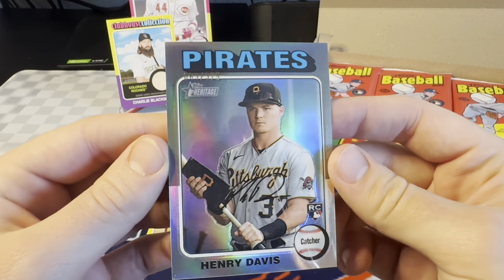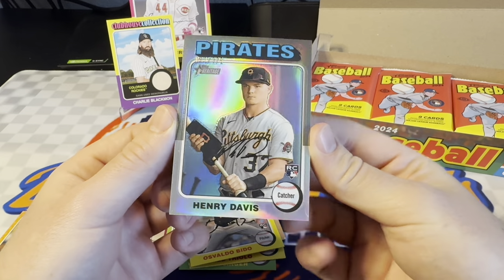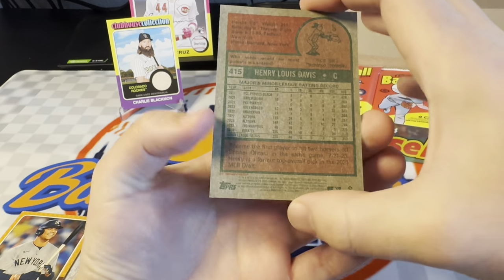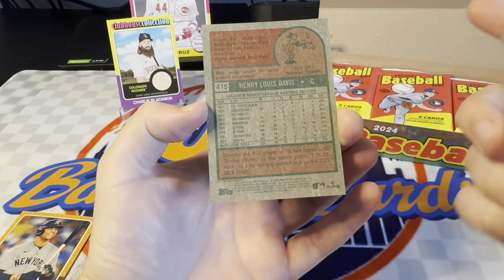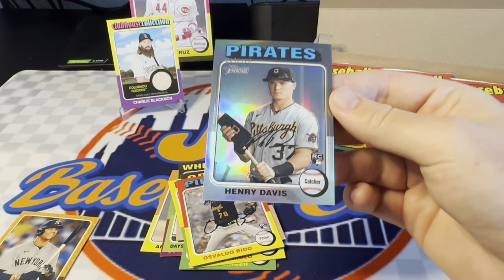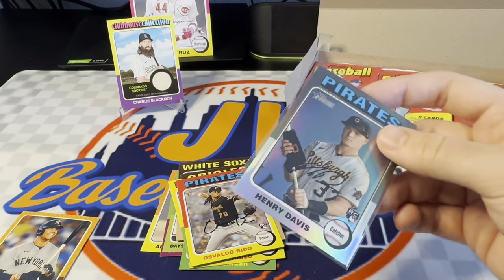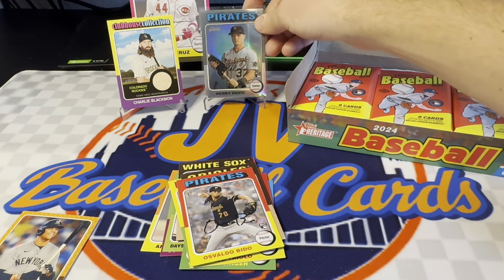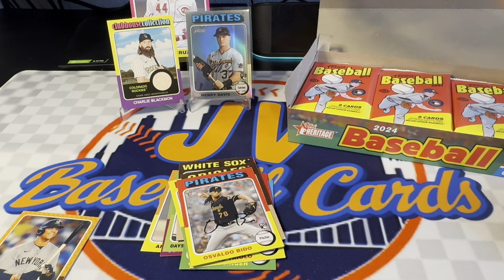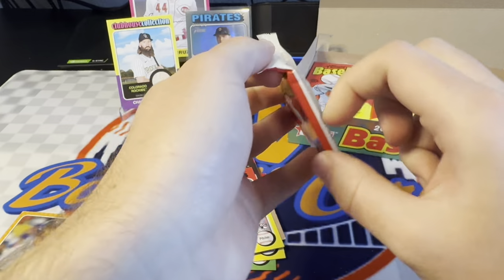I don't like that they numbered these on the front this year. It's numbered — 63 out of 375. I don't like that it's on the front. Usually in years past it's on the back, like down here or something like that. But nonetheless, pretty nice. We got a silver chrome refractor of Henry Davis. He had a really good spring training and I don't think he's been doing too well to start the season, but definitely has all the potential and can be a really nice catcher for the Pirates.